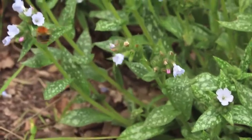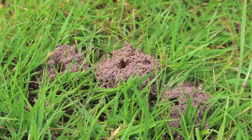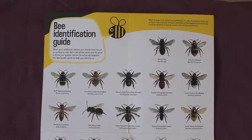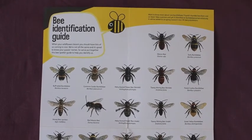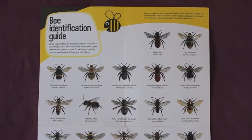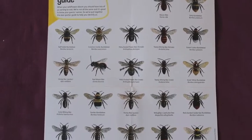Beautiful scenery this morning — there are bees everywhere. I was always under the impression that we just had one bee in the garden. How wrong was I? I've got a bee identification guide here. Look how many bees there are — unbelievable.